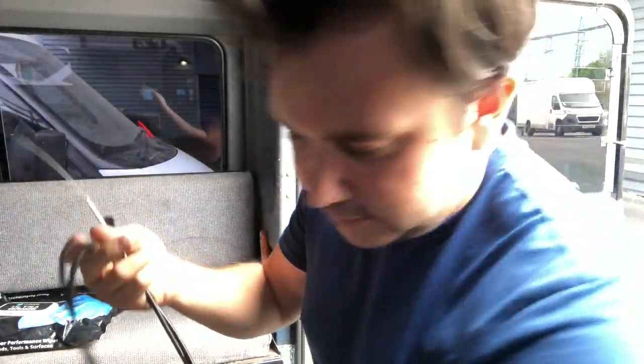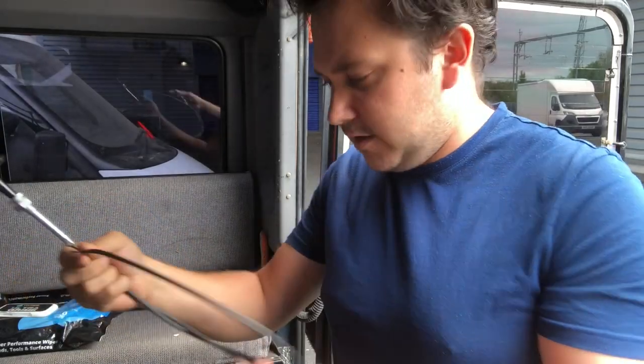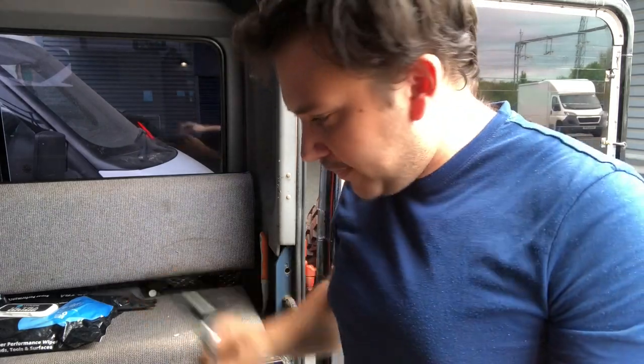So we've got our new bonnet release cable here. I'm just going to make sure it is long enough because it's coiled up like this and it looks really short to me. It probably is long enough, I'm sure it is, but that just looks very short. When you consider that it's a Defender you think it's going to be really long, but that's what the shop said I need so hopefully that's the right one.